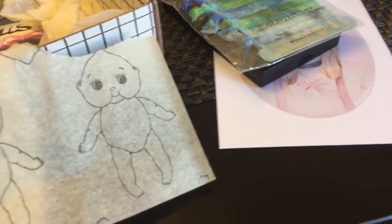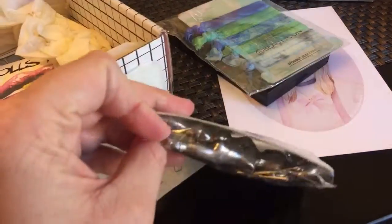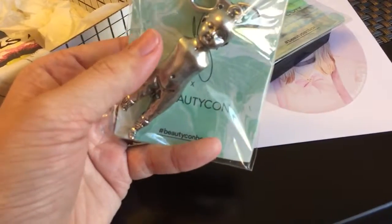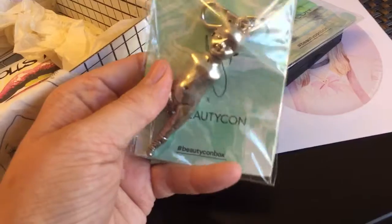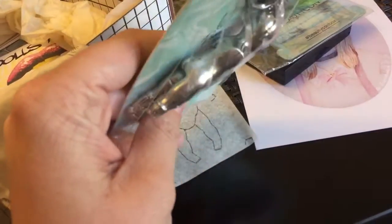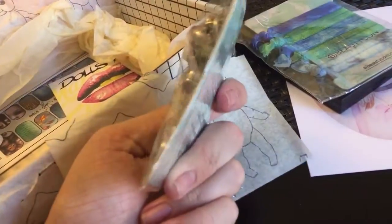This is probably my favorite part of the whole box right here. It's a little — I know, some people might find it creepy — but this one is actually cast from one of Bunny's real baby dolls that she has in her collection. So it's awesome. The only people that are gonna have this keychain are the people that got this beauty box. I love it. I think it's super cute. It's actually gonna go on my keys as soon as I'm done filming.